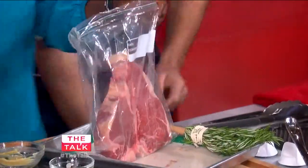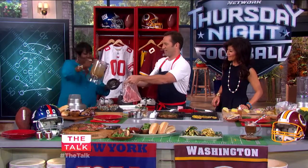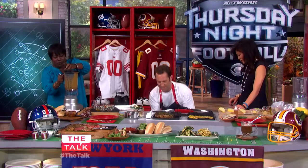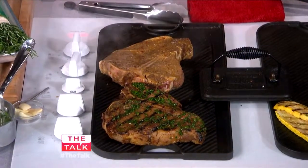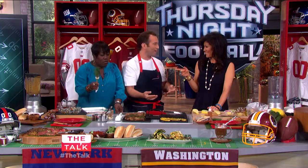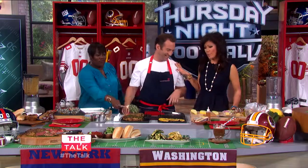So we pour the marinade right over the steak. Now, how long do you let it marinate? A minimum of three hours, but you can go as long as 24 hours in the fridge. If you want to speed up the marinade, you can actually leave it on the counter for about 30 minutes. These herbs are just to hit the meat as you're cooking it.